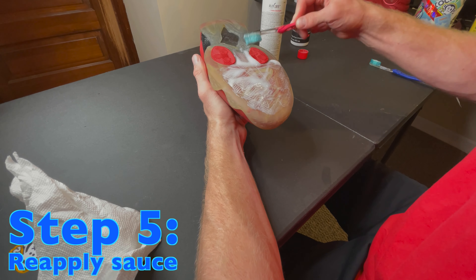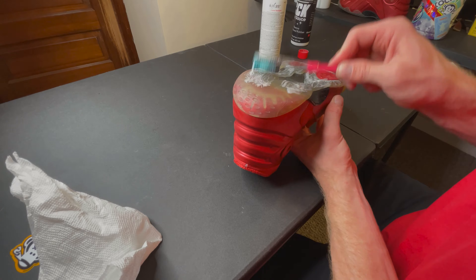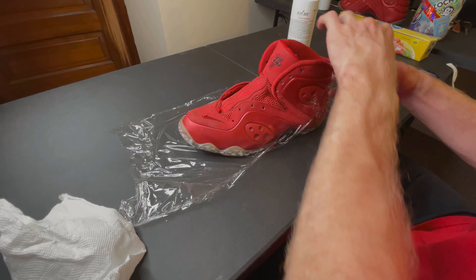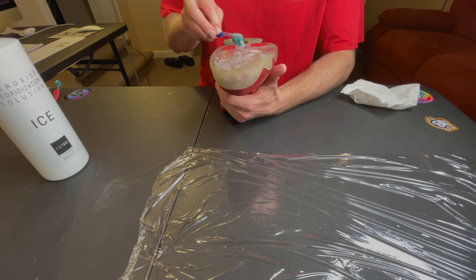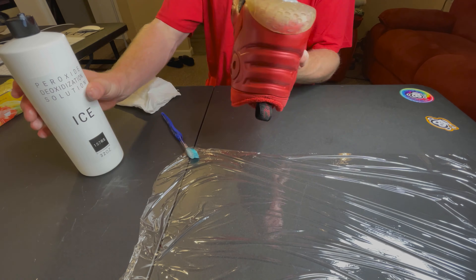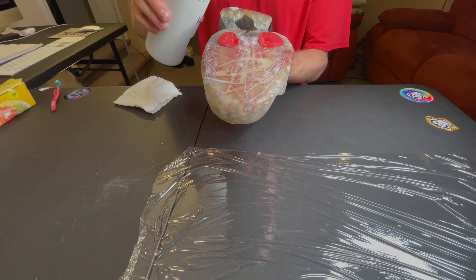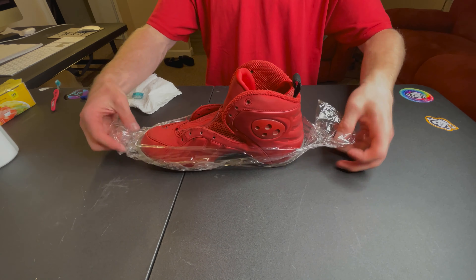Another important consideration in purchasing your sauce is the actual application process. As many of you might know, Salon Care 40 is a very runny type of substance, which can make the application a little bit more challenging, because you have to be more precise with where you're putting it as to not get it on the uppers of the kicks. Unfortunately, 15-7 Restoration's Ice is also a bit of a runny substance. In previous communications, he mentioned it's important to do very light layers, and he actually only recommends 24-hour sessions at most — something we might take into consideration in future tests, but for the purposes of this series, we're going to keep it with the 48-hour session.